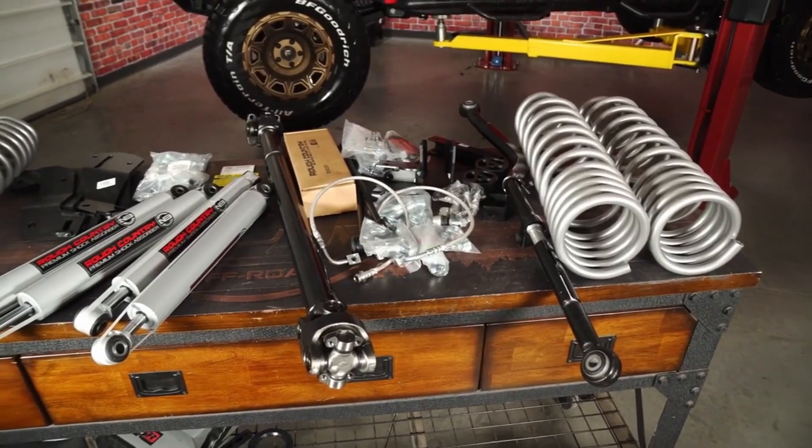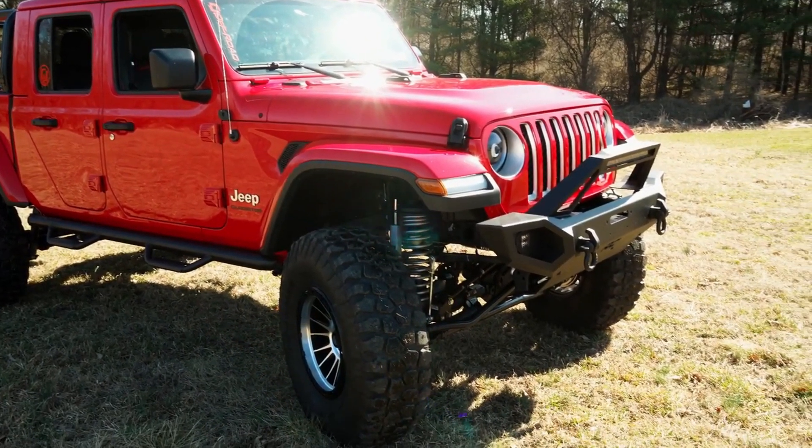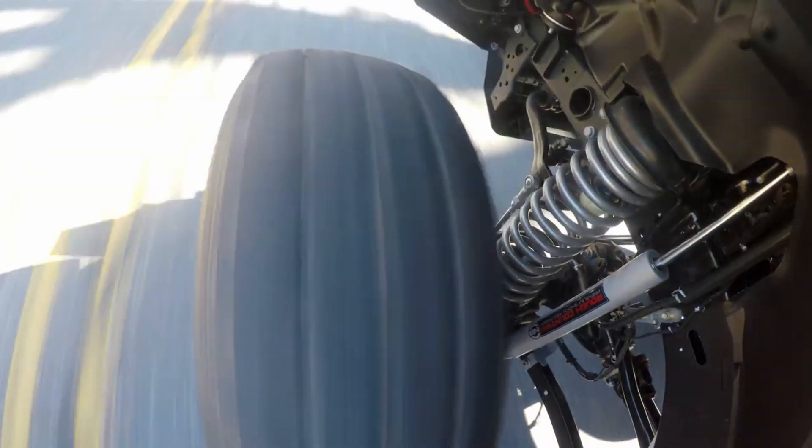Last but certainly not least is the extreme category. On our 2020 Jeep Gladiator Overland, the last kit we installed was a six inch Rough Country lift kit. On a standard JL or JK, six inches is pretty much the most extreme you'd ever want to go — it really does pick them up. However, on trucks, and considering the Gladiator is a small pickup truck, a six inch kit is pretty common in the truck world. We've installed a few on our Ford Raptors and Chevys. Even on our SEMA truck we went with a seven inch kit, so it's not uncommon to get up that tall.